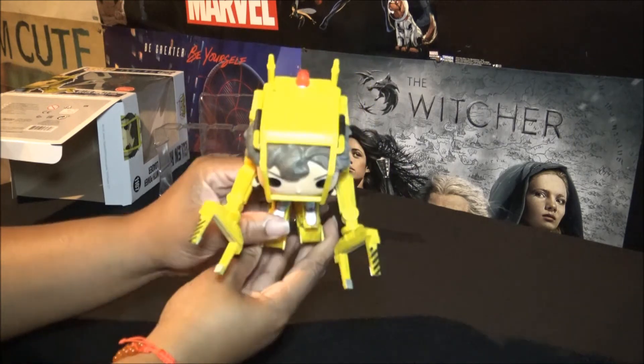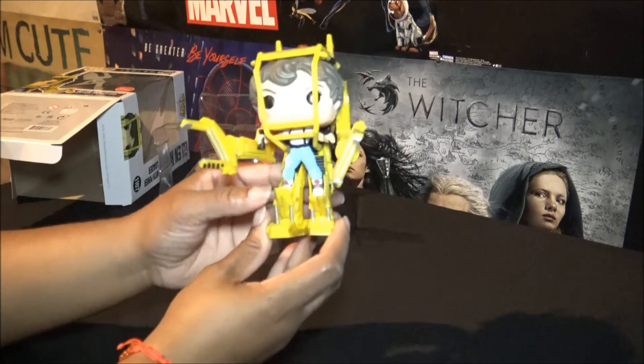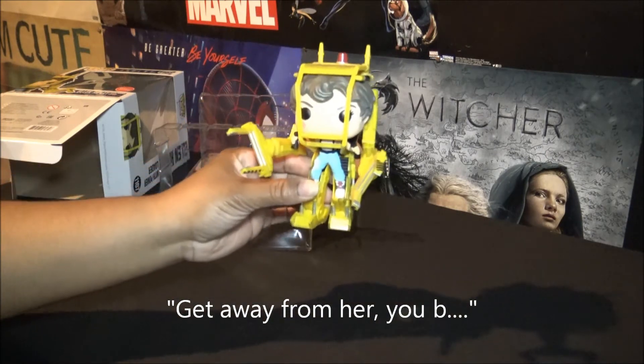And of course she has Ripley inside of it, and if you guys remember her famous line right before she attacks the alien — won't say it on here — but it was a pretty cool scene.